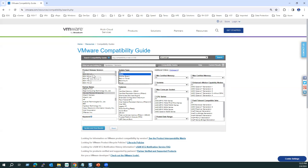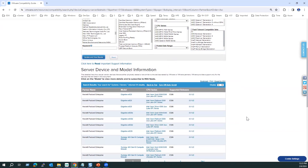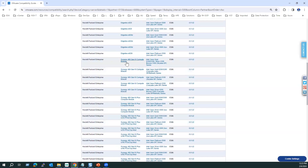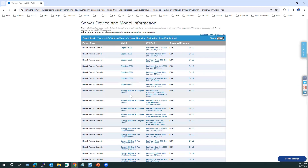For testing, I selected ESXi 8.0 Update 2, HPE, and blade server. When you click 'Update and View Results,' you'll see all supported HPE blade models — the HPE Edgeline and Synergy models. If you want to export this list, you can select it. Looking at the results, you'll see Synergy 480 Gen 10 and Gen 11 models, but no Gen 9 models.